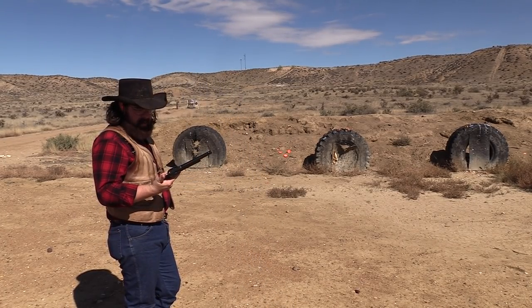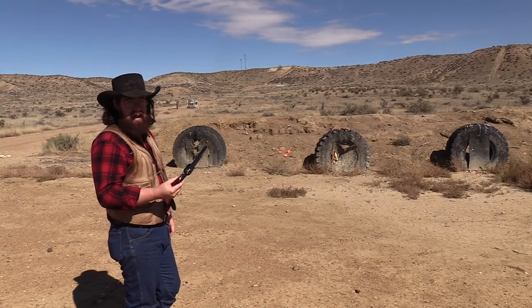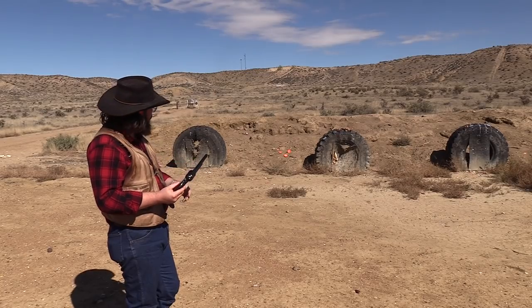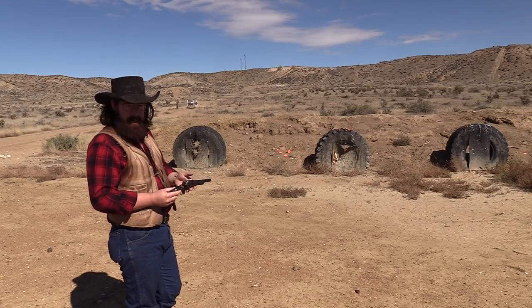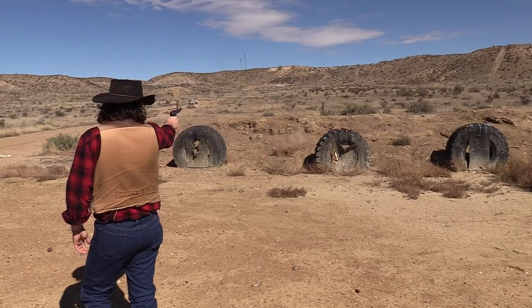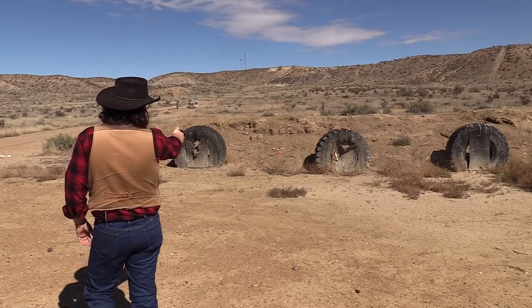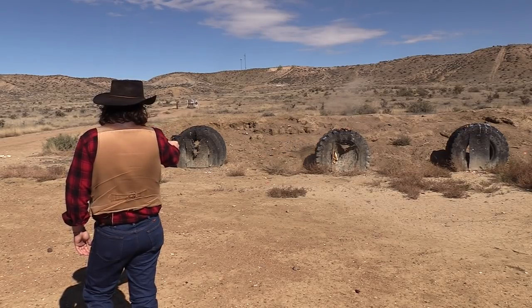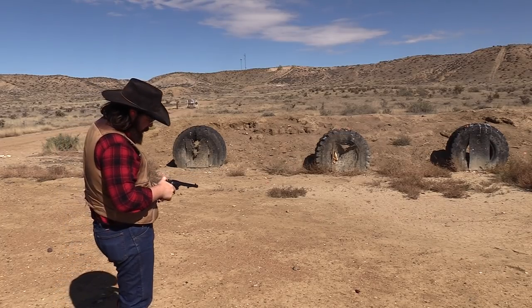I've got the '73 single action loaded up here with five rounds of Black Hills Cowboy 235 grain bullets. I've got some clay birds set up — they keep falling over — but we're going to try to pick them off. I'm about 10 paces away from them, so we'll see what we can do. I think I got two with one shot that time. It's kind of hard to hit them when they're laying on their side.